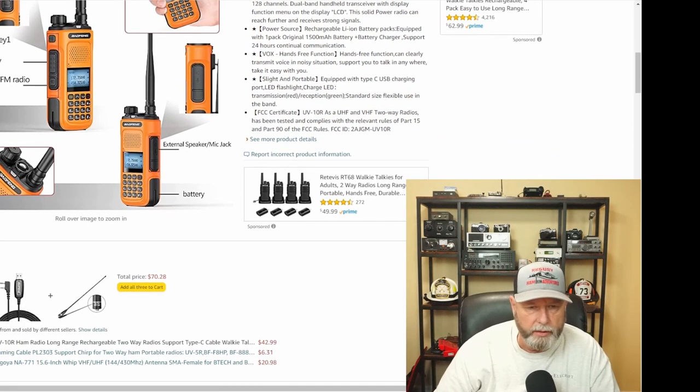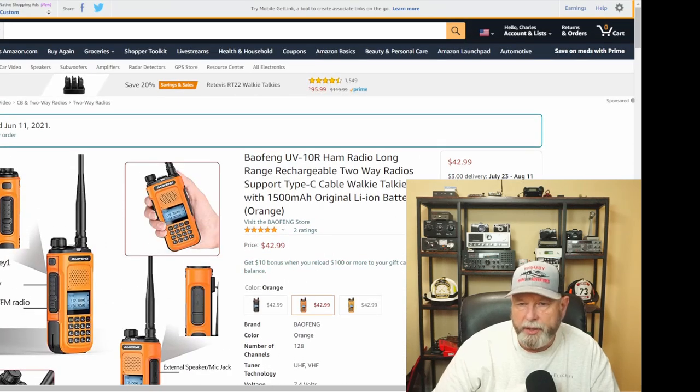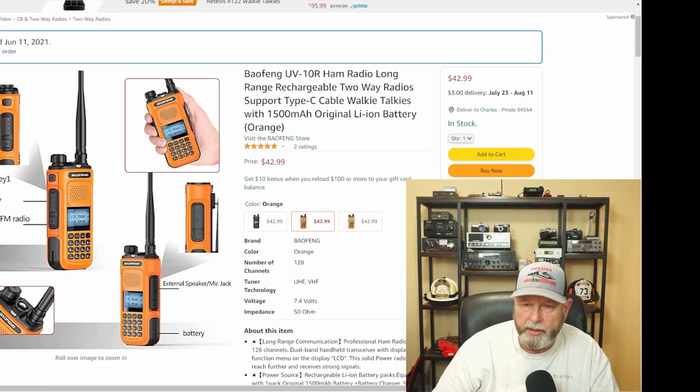I did use a programming cable from a UV-5R that worked just fine. It says $42.99 now with $3 delivery. When I bought it, I paid $37.99, plus the $3 delivery — so it wasn't free shipping. It came from China. It ships from Abri and is sold by Abri. I don't know if that's the same Abri company that makes antennas or not. My tracking was not the greatest. It said it was going to come USPS but ended up coming something else. It arrived within a week or two.